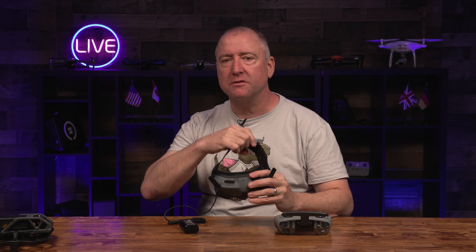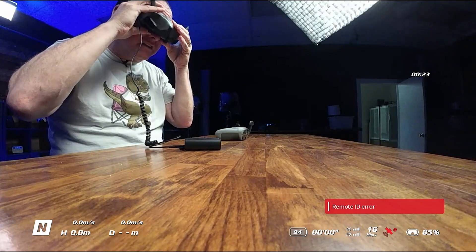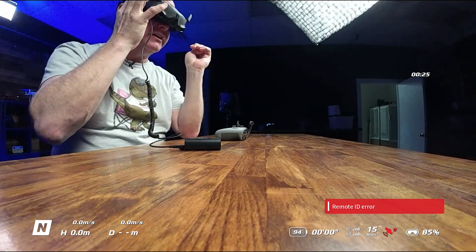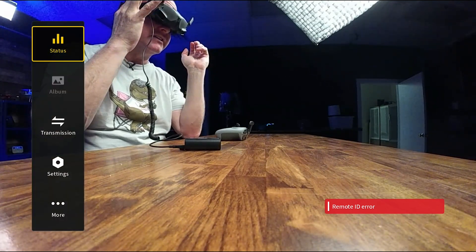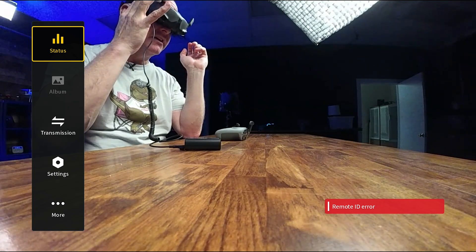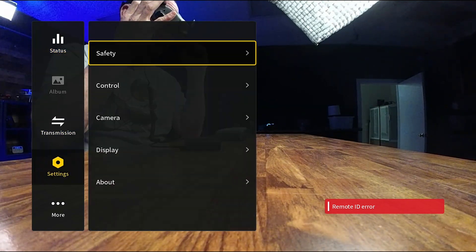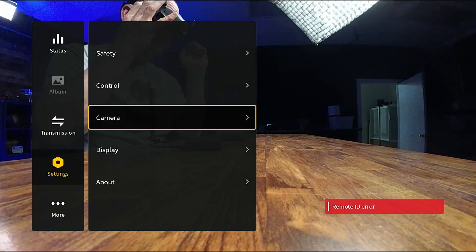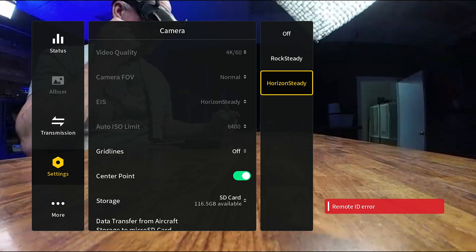In order to get started, let me show you how you change between RockSteady and Horizon Steady in the goggles. What you do is you swipe forward on the little trackpad, you'll get this status, transmission, settings menu over here. You go down to settings, go to camera, and there it is — EIS. Click on EIS and you can switch between Horizon Steady or RockSteady.